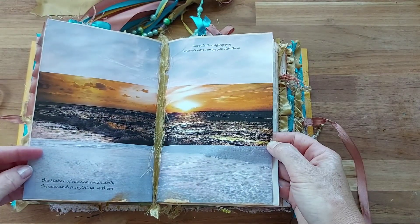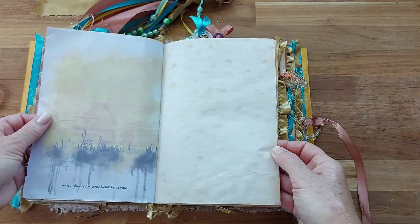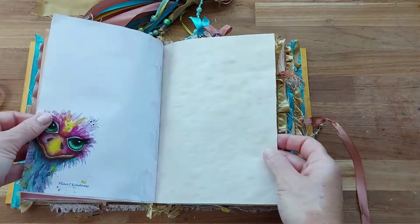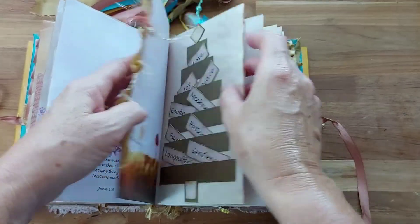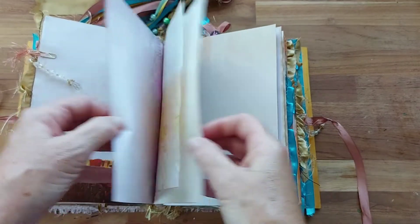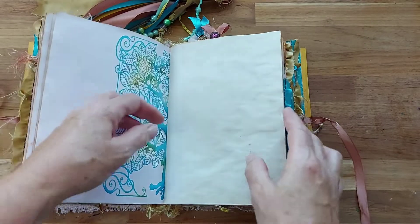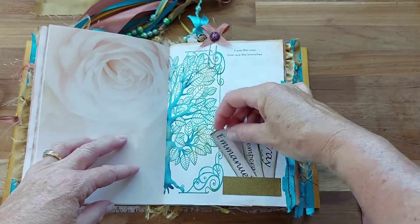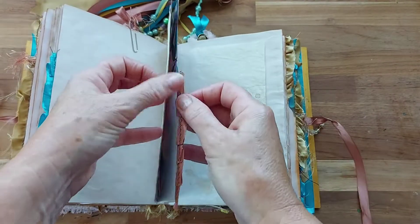There's a beautiful ocean page with some lovely little sayings and scriptures through it — lots of space to write beautiful things happening in your life and beautiful memories. There's a 'plant kindness' and another little paper clip, and this is the fruits of the spirit — I'll pop them on a tree to bloom and grow. We have three signatures in here and lots and lots of writing space, so this could be a journal that lasts a long time and would be a beautiful memory to hand down to children or grandchildren.